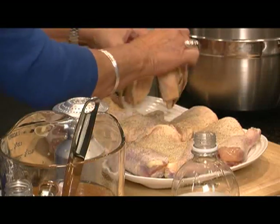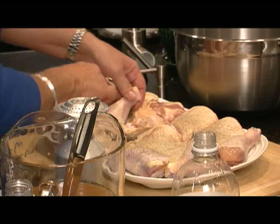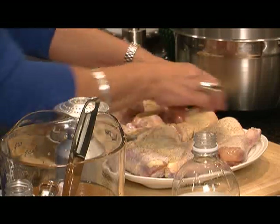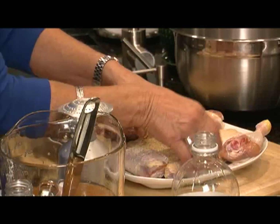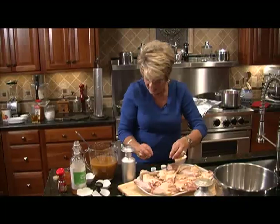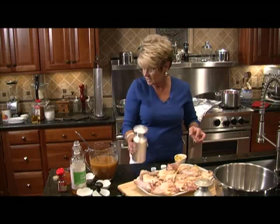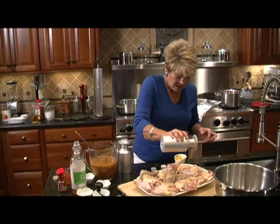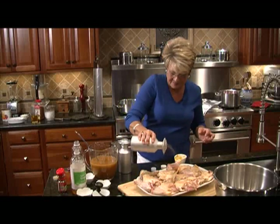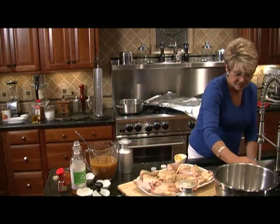We're going to turn all these over and do the other side. I thought about doing fried chicken, but everybody does fried chicken, so we said we'd do a little something different. A lot of pepper.